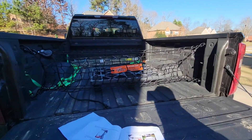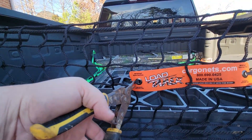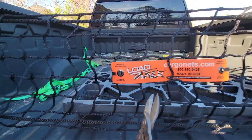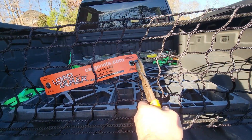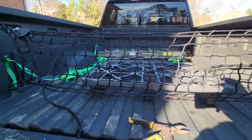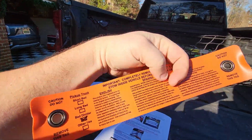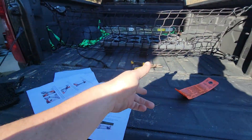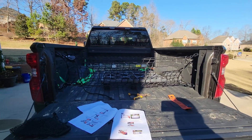Pretty simple install. Now the last step is to cut this hideous thing off right here. There we go. 'Remove cargo net hardware from vehicle before entering a car wash.' Sweet.